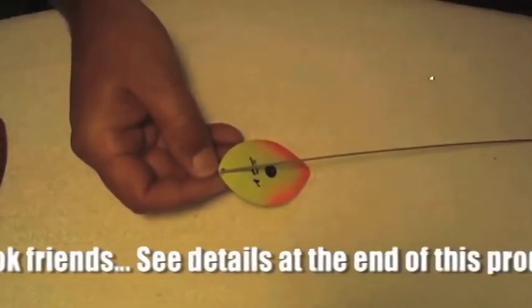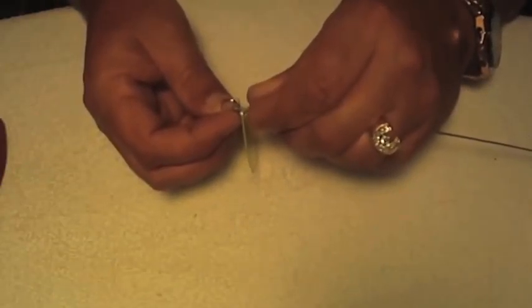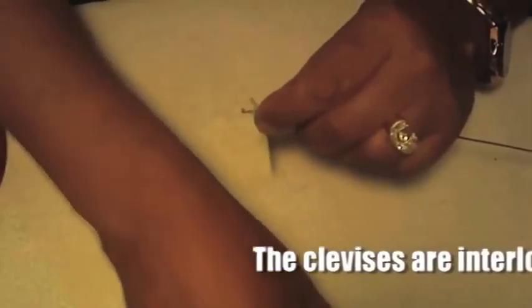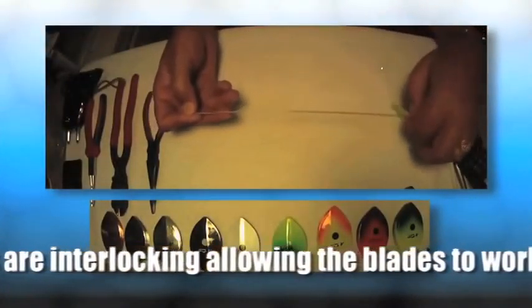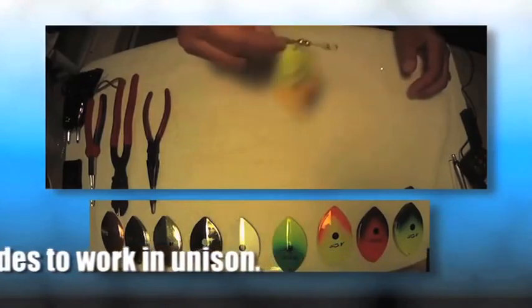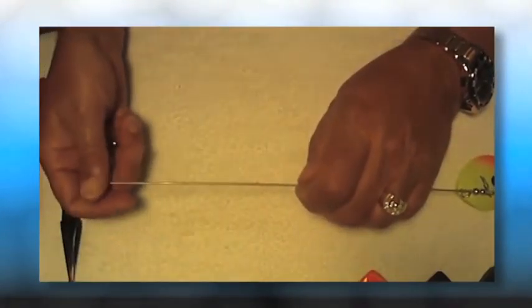Then we're going to take the second clevis, and that's going to go on before we put the next blade on. We'll thread the next clevis on and close the gap by putting the final union of the first clevis on. That leaves us with an open clevis — the second one. We're going to put our second blade on it, and now we've got our blades on the shaft like they should be. Your blades should spin freely; if they're not spinning freely, then chances are you've got something wrong.